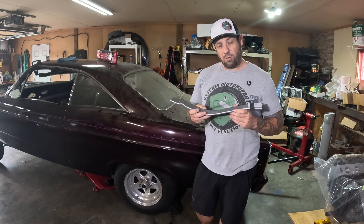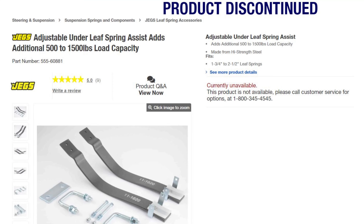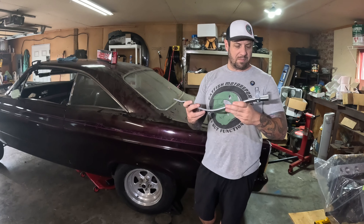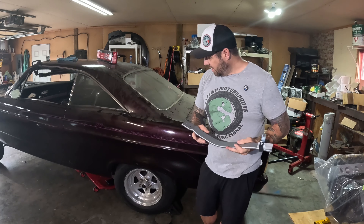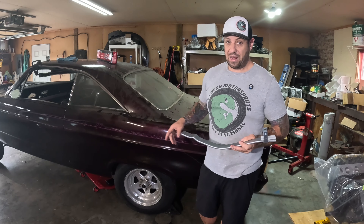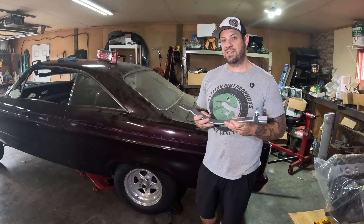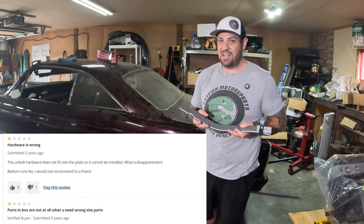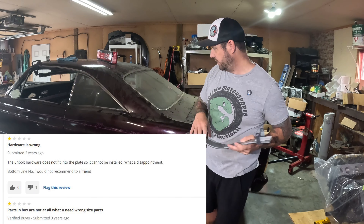I've used these before, but the ones I used previously were made by JEGS. I went to go buy those again, but unfortunately those are no longer in production. Luckily, I found these and they look like pretty much exactly the same thing. Before we get into it — and we'll find out if this is true — one of the things I saw in the reviews was a couple people saying the hardware wasn't right, so we'll just have to see if that bites us too.